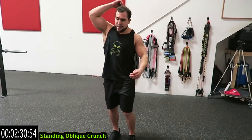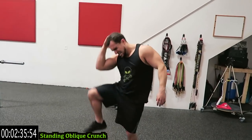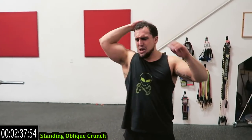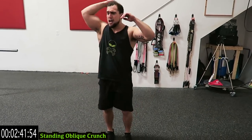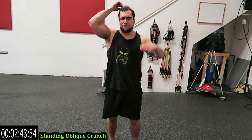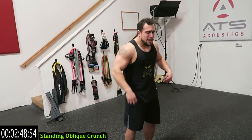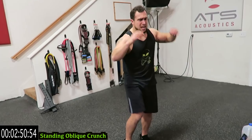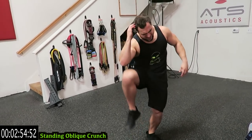Ready to standing — alternating oblique crunch guys. As fast as you can. Get that knee past the hip, meet with the elbow, about halfway. Catch your breath, get back at it. Five more seconds.